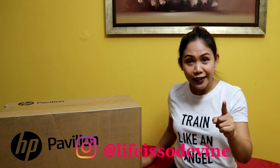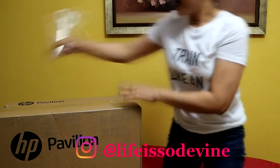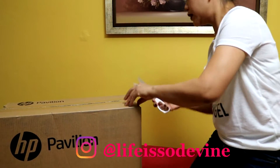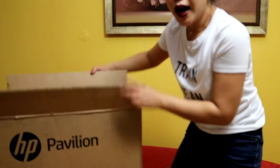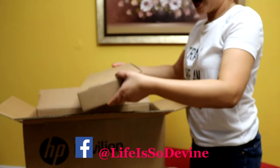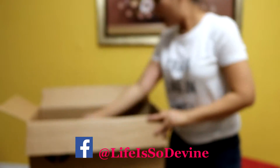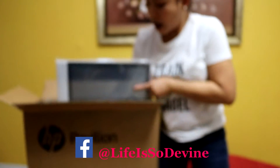I'm going to show you everything, so let's start unboxing this HP Pavilion all-in-one desktop. I'm going to unbox it now. I don't know what this is guys, but I'll show it to you later — probably this is the keyboard. I'll be showing you everything, so don't worry. It's a little bit heavy.